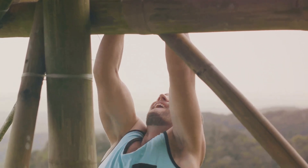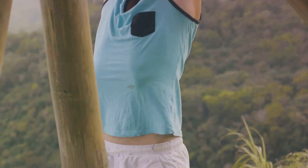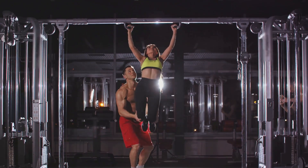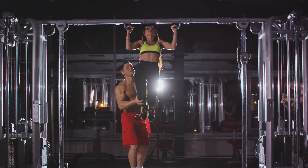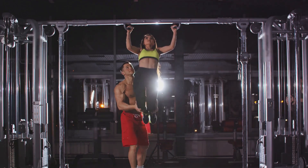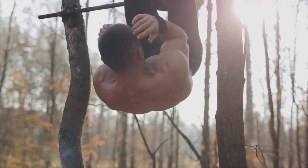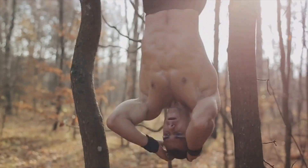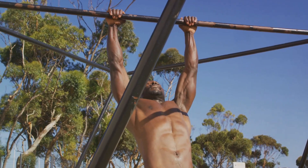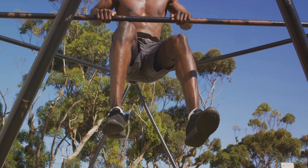Let's get started. Your first step is to find a sturdy bar — it could be a pull-up bar in your local gym or even a tree branch in your backyard. Just make sure it's strong enough to hold your weight without any wobble. Now position your hands shoulder-width apart on the bar. Your grip should be firm but don't squeeze too hard. Remember, the idea is to hang, not to pull yourself up. Once you're holding on, let your body hang with your feet off the ground. You can bend your knees if the bar is low, or keep your legs straight if that's more comfortable. The important thing is that your body is hanging freely and not touching the ground.